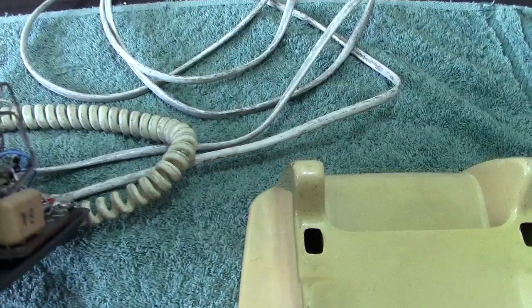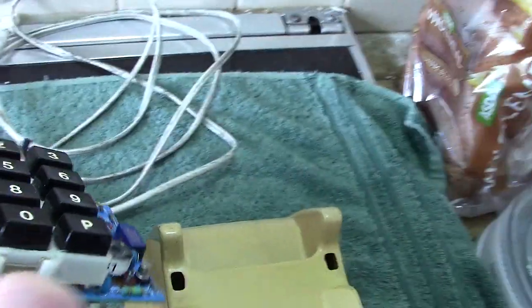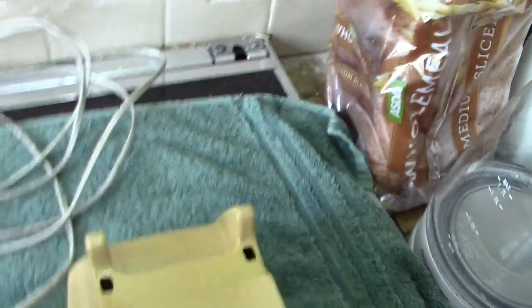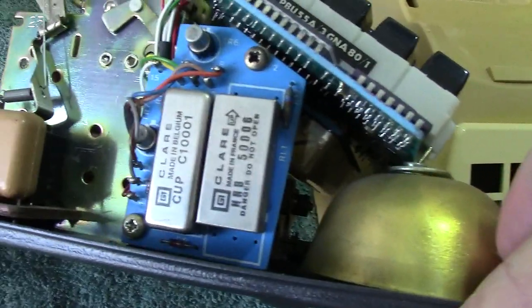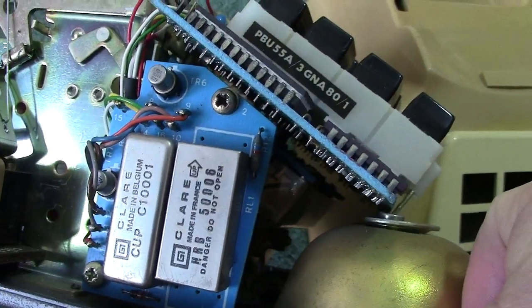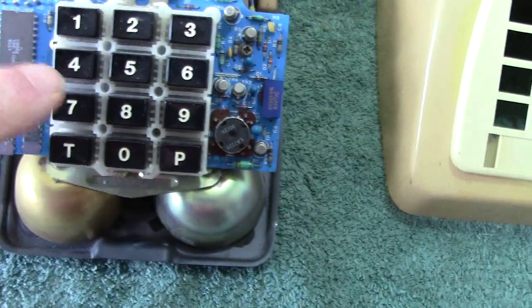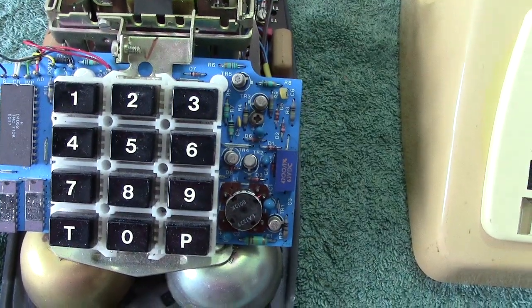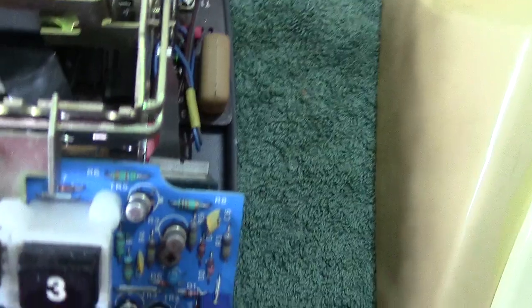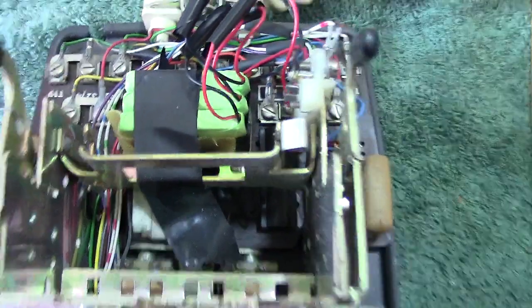You've also got capacitors. I shall be taking the keypad off. On the side you've got two relays — by Clare. As far as I know they would probably pulse to give you your numbers. This is pulse by the way, not tone, so when you press the button you get the number of pulses per what the button says. It's packed tight with stuff.